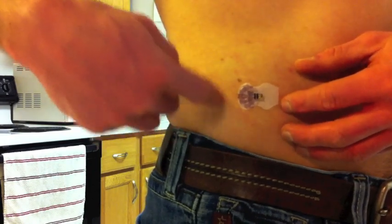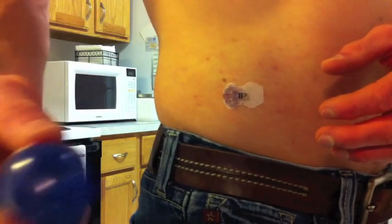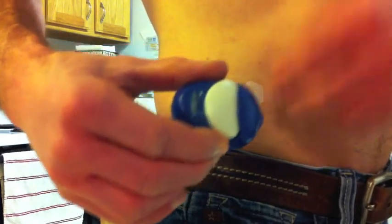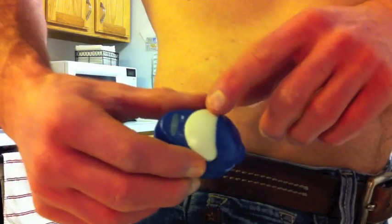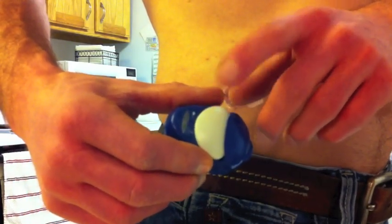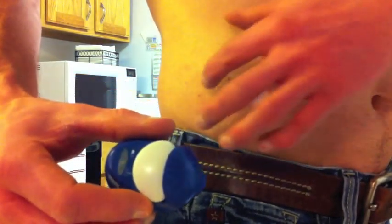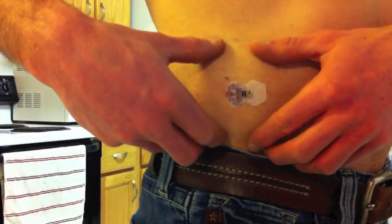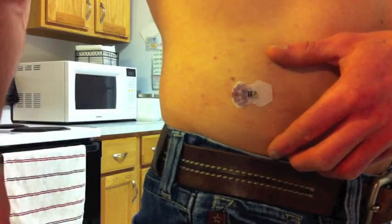Now you need to let it sit for 15 minutes, and then you'll come back and attach the sensor. When you attach it, there should be about five green lights blink, and that means the sensor is working and has good battery life. Then you wait two hours to calibrate with your insulin pump.